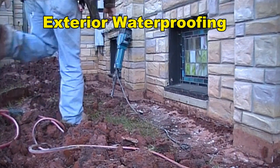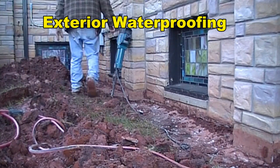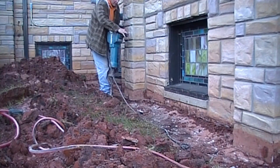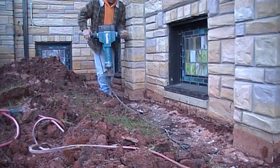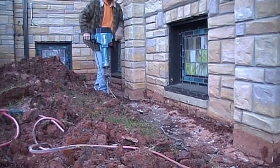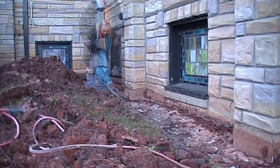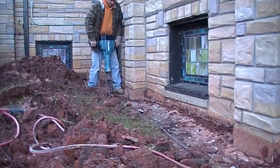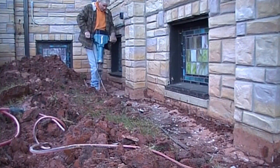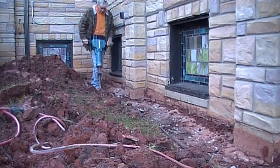Hey, good morning. Chuck here with Apple Drains. Today we are waterproofing the basement walls of a church. Water has been coming through the walls into their meeting rooms down below. This is a fairly deep excavation — we're going to get down there about eight feet. As we started the excavation, what we found was someone had poured a sidewalk right up against the wall and we have to remove that sidewalk. We've got the crew out here just picking up the rubble — we had to break that sidewalk up and remove it before we could even start the excavation.